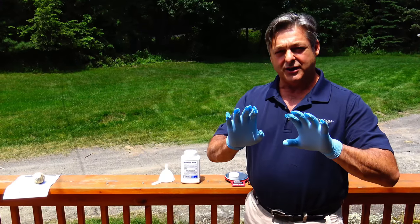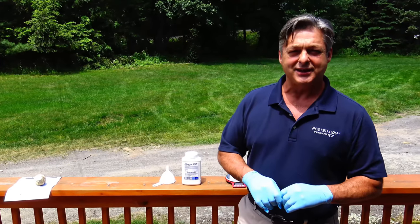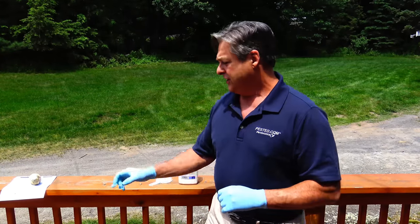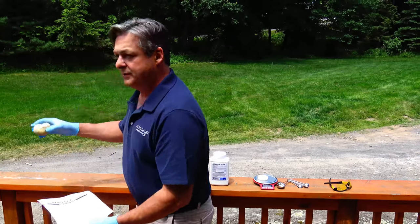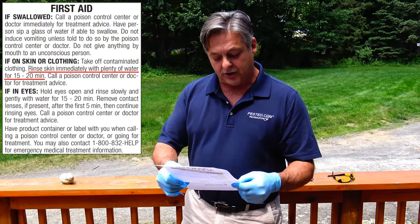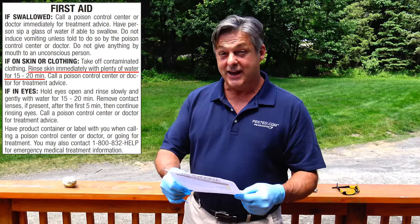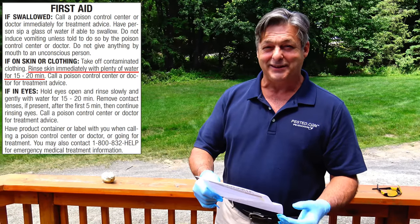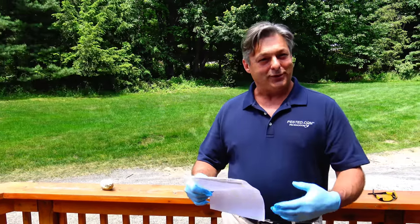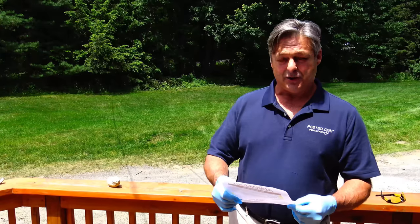You'll notice I'm wearing nitrile gloves. The label doesn't require that you wear any PPE. I've read it over and over. However, there is a statement that does say, if on skin or clothing, rinse skin immediately with plenty of water. So that doesn't say I have to wear gloves, but it does tell me if I get it on my skin I have to rinse my hands off, so it's implied that I have to wear gloves — though I'm not an attorney, so you'd have to talk to your attorney if you ended up in court on that one.